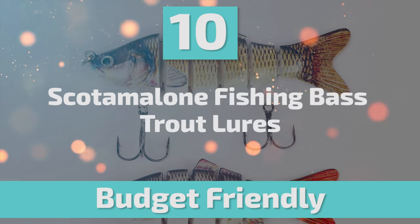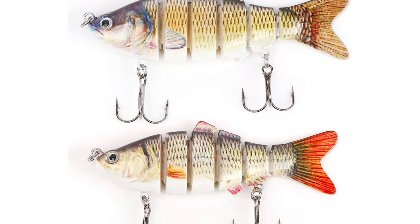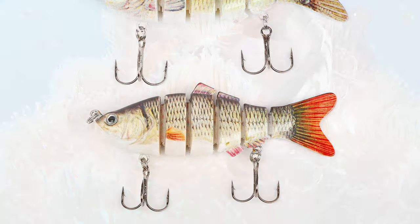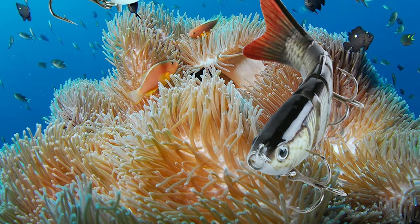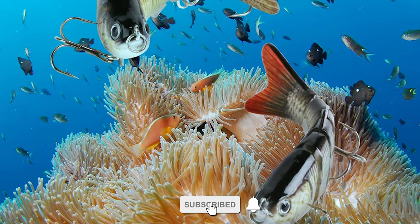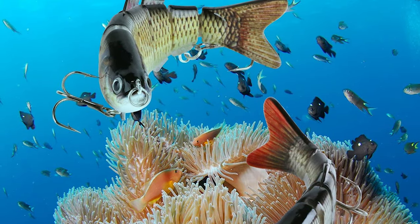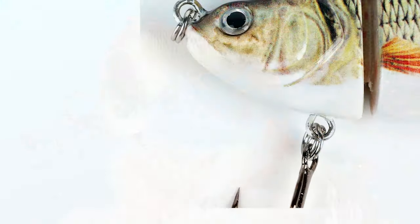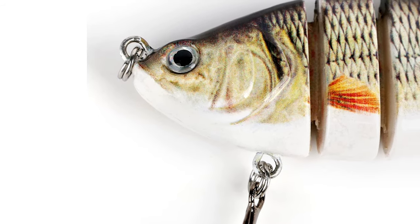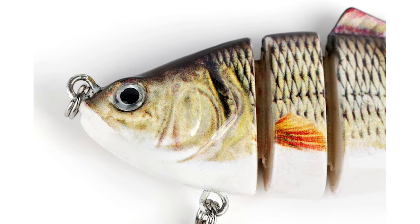Number 10: Scotamalone Fishing Base Trout Lures. This Scotamalone Fishing Base Trout Lure is one of the most budget-friendly trout lures on the market. It is designed with a 6-segment multi-jointed body made of durable and solid ABS plastic. It is odor-free and environmentally friendly, enabling the hard fishing bait to create lifelike swimming action in the water. It also has two sharp carbon steel hooks.